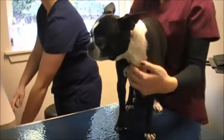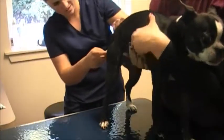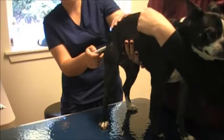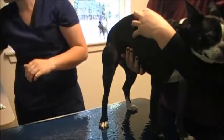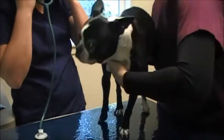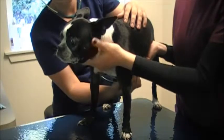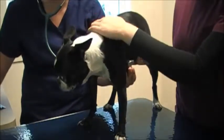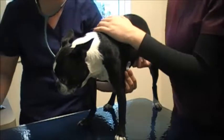We'll take a temperature. Her temperature is normal at 100. I'm going to get a heart rate and a respiratory rate. To calculate the heart rate, I'm counting for 10 to 15 seconds and then multiplying accordingly — if I get 10 seconds I'll multiply by 6, or 15 seconds by 4.